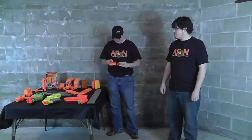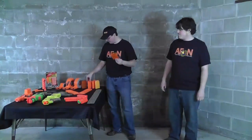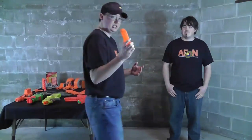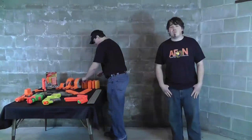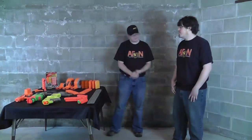In the vein of the six-round clips, we also had a couple of clear clips that came out with the tactical vest — exactly the same as the others, just clear plastic. Really cool. I like these in the clear series blasters. It would have been nice if they'd come with the clear series blasters, but they didn't come out with the tactical vest until well after the clear series was done.